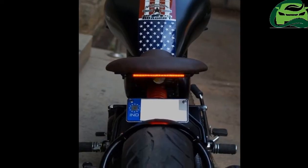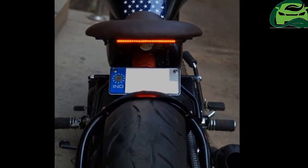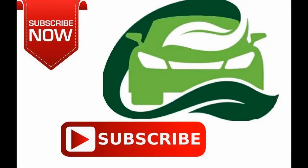The kickstarter continues to be present in the motorcycle. The mix of old and new components in the motorcycle certainly adds to the charm.